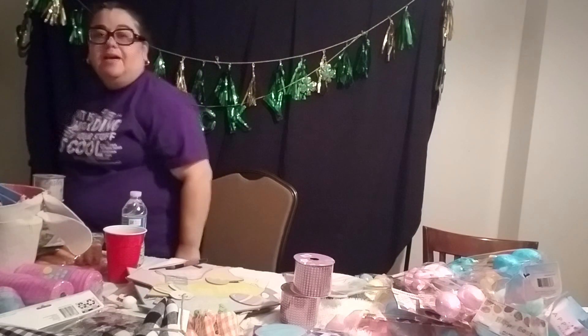Hi everyone, I hope you're doing well. Welcome, thank you for joining me. This is Lynn with LB Crafts. This video is not for kids, so kiddos go to your platform and watch your videos there.